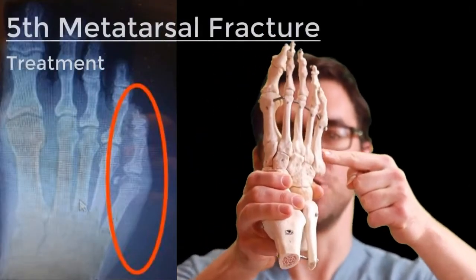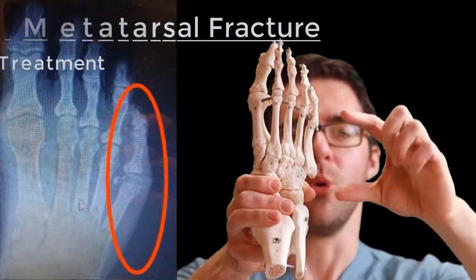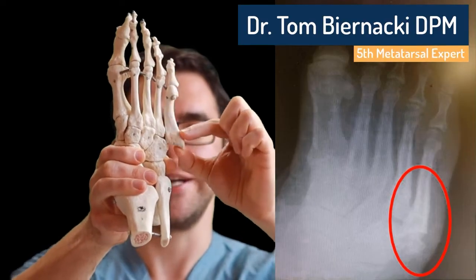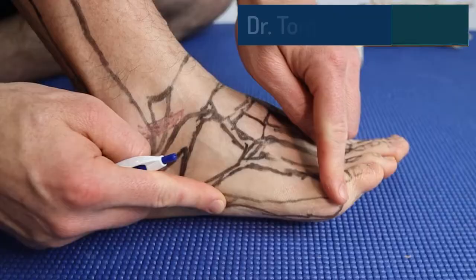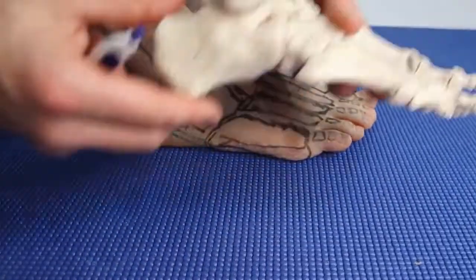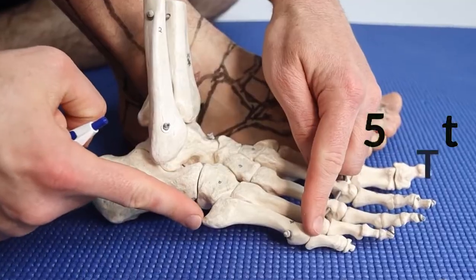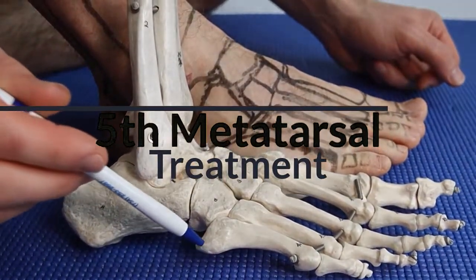This right here is the fifth metatarsal — you can see this is the head and this is the styloid process. We're talking fifth metatarsal fractures, including the Jones fracture right here and an avulsion fracture, which is a fracture of this piece right here. The fifth metatarsal can be injured with ankle sprains, causing outside foot pain. If it's getting worse — crippling, aching pain and redness — we're going to solve your fifth metatarsal pain right now.